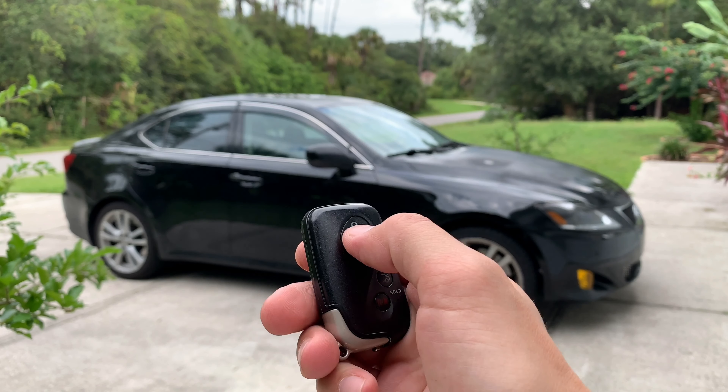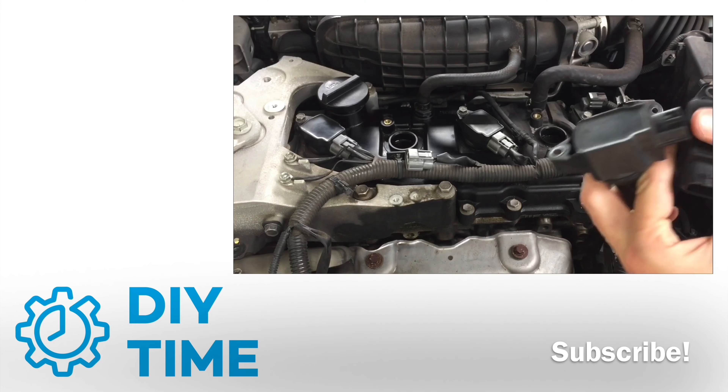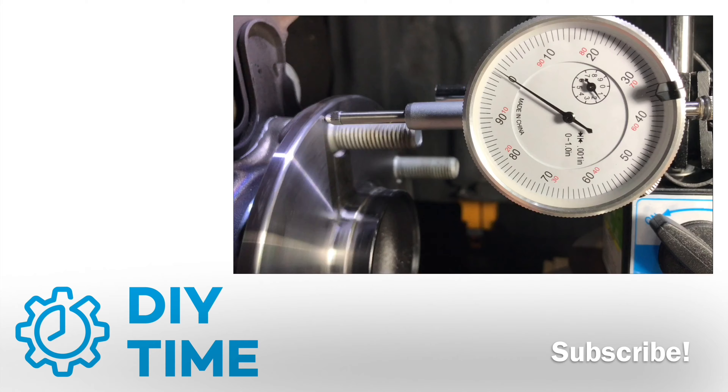How to program a smart key on Lexus cars built from 2006 through 2008. Hi guys, my name is Victor. Welcome to my DIY Time channel. Here I post all sorts of repair videos on Lexus, Toyota and Scion cars. And if you're into this kind of stuff, be sure to subscribe.